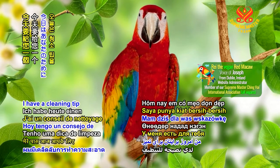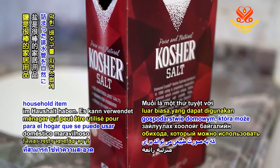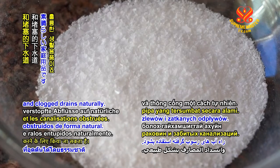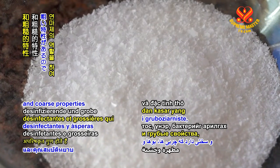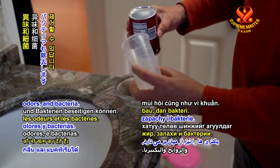I have a cleaning tip for you today. Salt is a wonderful household item that can be used to clean sinks and clogged drains naturally. It contains disinfectant and coarse properties that will also eliminate grease, odours and bacteria.